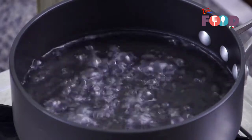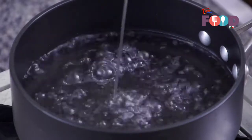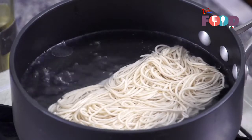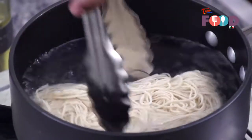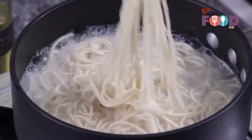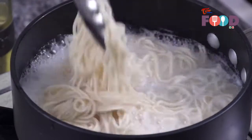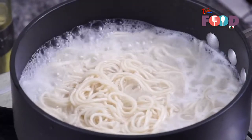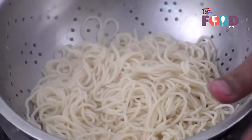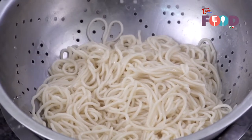We'll start off by boiling our noodles. Our water has come to a boil. We'll add just a little bit of refined oil to the water so that the noodle doesn't stick. We take the noodle and drop it in. We'll wait for 2 minutes and then strain out our noodles. It's been 2 minutes and our noodles are boiled. Now we'll strain it into a strainer and drizzle with some refined oil so that the noodle doesn't stick while it is cooling down.